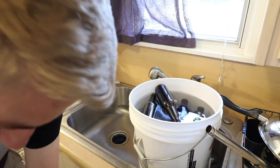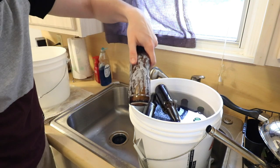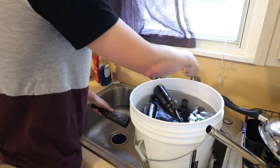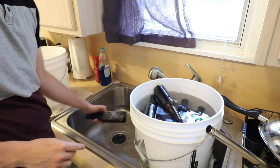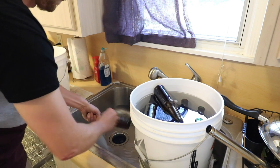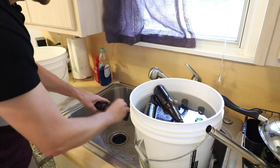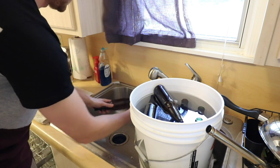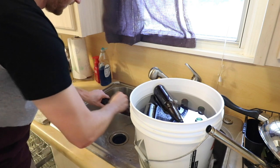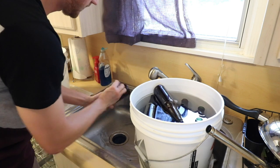Once you start to scrape the label off and it doesn't come all the way up, I take my steel wool — just with water — and go across the glass. This doesn't scratch the bottle at all, which is nice. It just goes ahead and takes the label off. It takes a little bit of time, but if I had soaked these a little longer I wouldn't have as big of an issue.